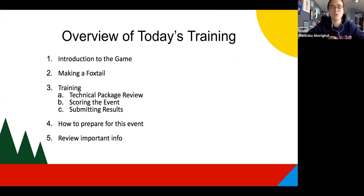We'll cover a little bit of an introduction of the game — what the history is and what the goal of the game is for MIG. We'll also be talking about how to make the foxtail and the nuances between a traditional foxtail and non-traditional foxtail. Then we'll do a more technical review of the technical package, how to score the event, how to submit results, how you can prepare within your schools, and review some important information.